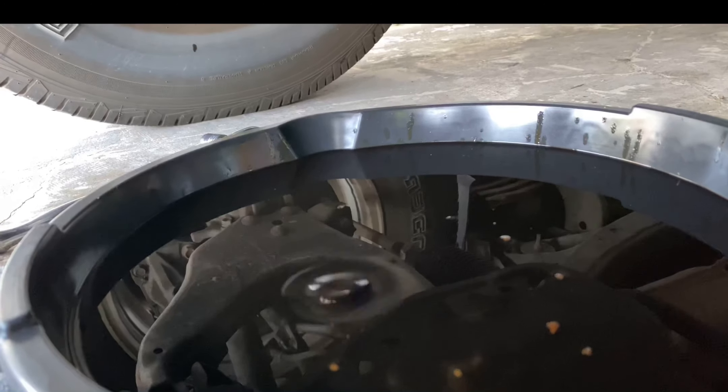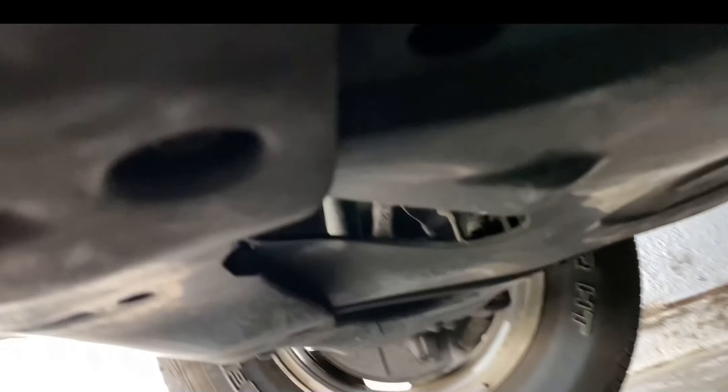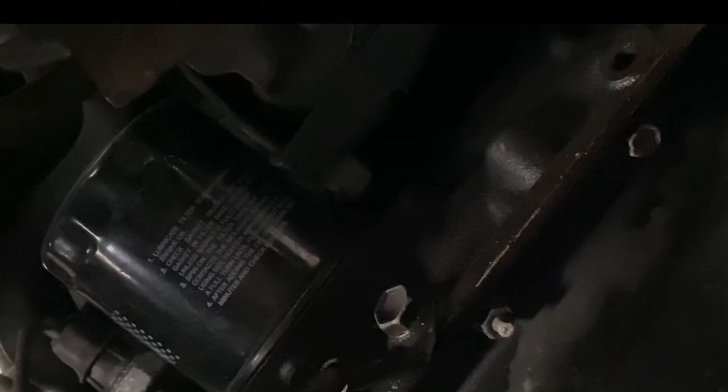It's pretty much done draining — just dripping. The oil filter is right up in here. Stick your hand through here and you can just grab it right there from underneath. So we're going to get that out, then put in the new one, fill up the oil, and we should be done.